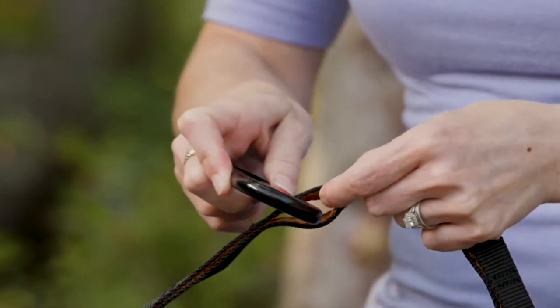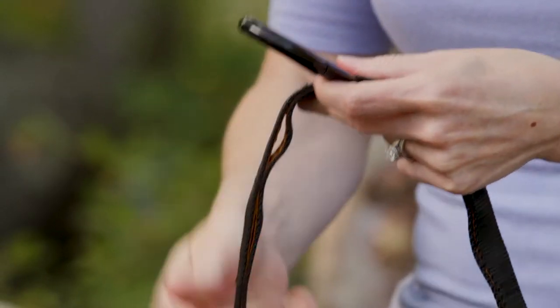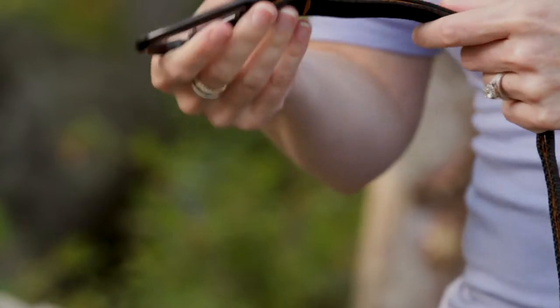The leash comes with several pockets to lengthen or shorten the amount of mobility your dog has. The pockets closer to the handle will extend their mobility, while the pockets closer to the leash carabiner will restrict the dog's movement.